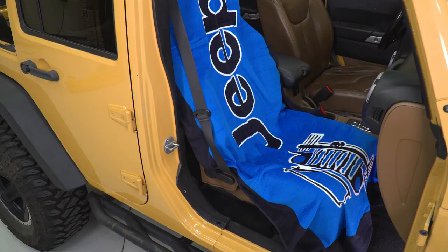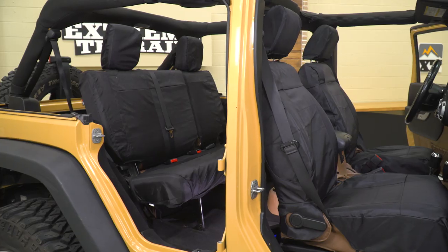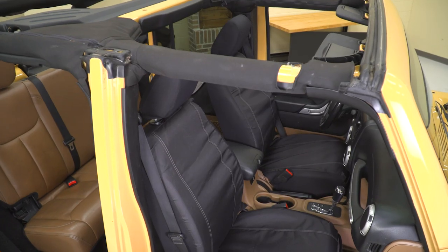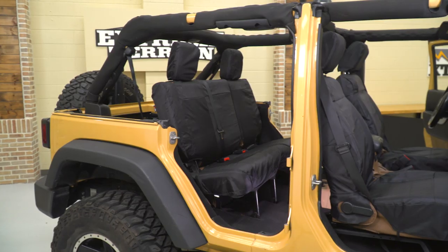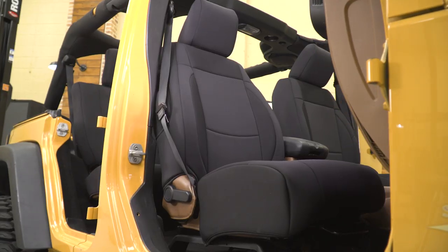I'm Meredith with XT, and in this video I'm gonna go over and break down all the different kinds of seat covers that are available for your Jeep Wrangler. When it comes to seat covers in your Wrangler, you wanna make sure that you keep them protected, whether that's from mud or dirt while you're out on the trail, or even just spills from you and your kids on your everyday commute. Not only are they gonna be great for keeping messes away from that factory interior or that factory fabric,